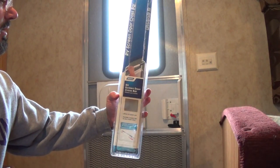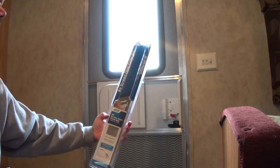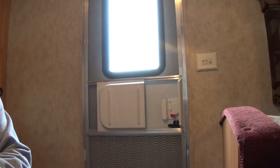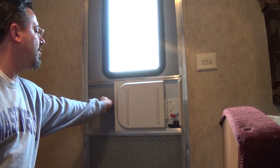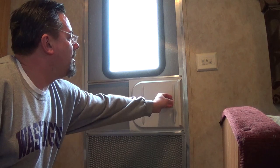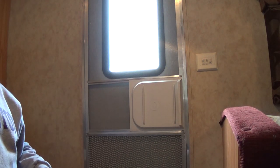Today I'm going to install the Camco RV Screen Door Crossbar. It goes on to your screen door in your RV, and if you've used this to open or close your screen door, you know that it's flimsy and not very convenient to use at all.